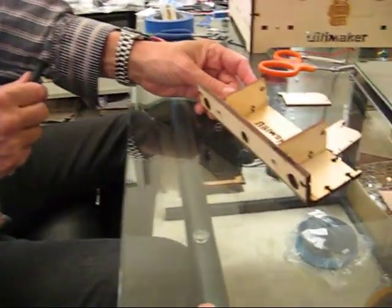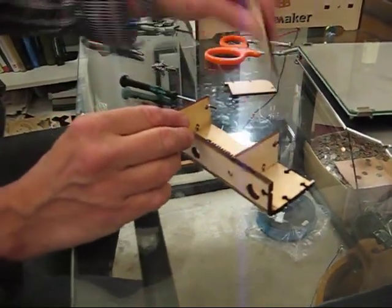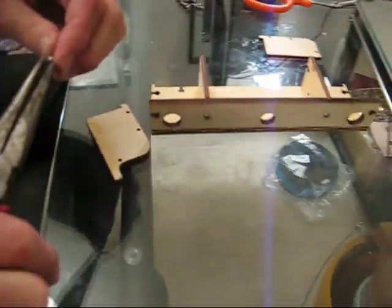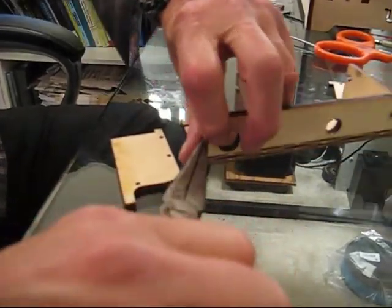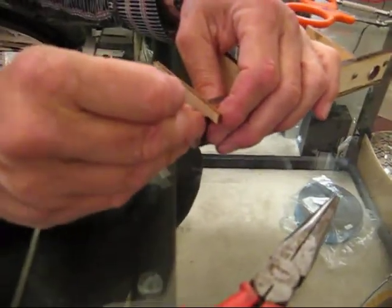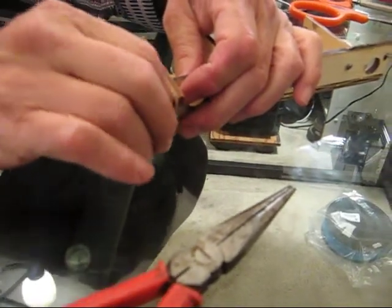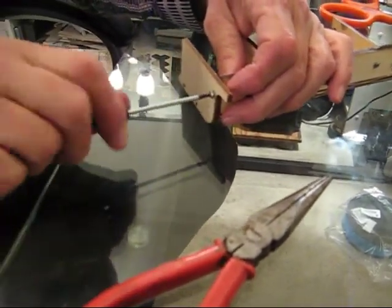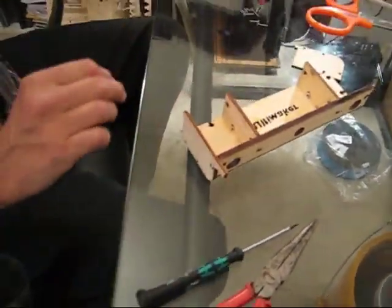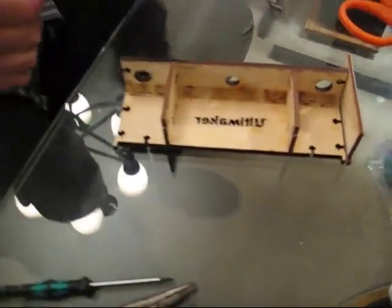Now that we've got all four of them in, we can tighten them down. You can see the middle pieces are installed. Now we're going to come with the end pieces which go on like this. Notice that I installed this lip on the left side — very important. This part does not have that lip.